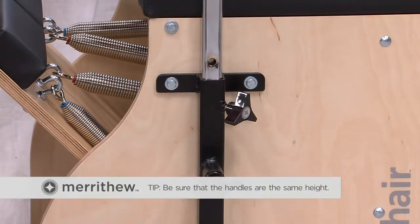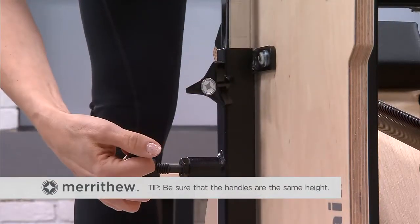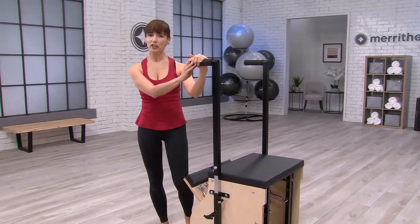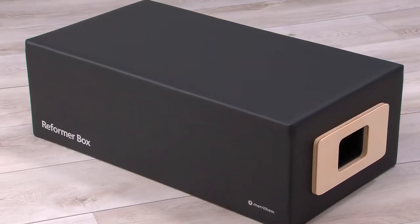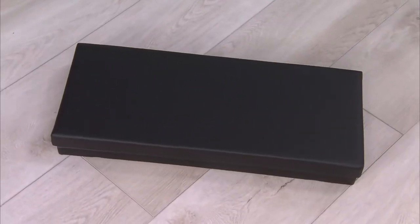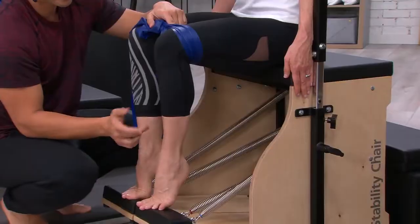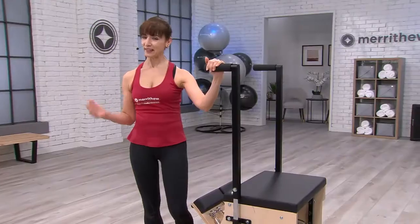Be sure the handles are at the same height. To get the most out of the stability chair, you can use it with additional accessories like the reformer box, the padded platform extender, and a variety of small props like the stability ball, the flex band, or the mini stability ball. And that's it.